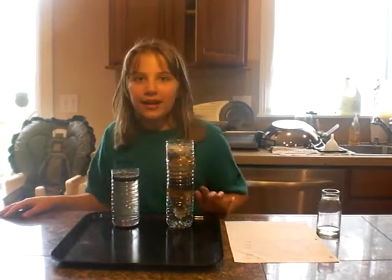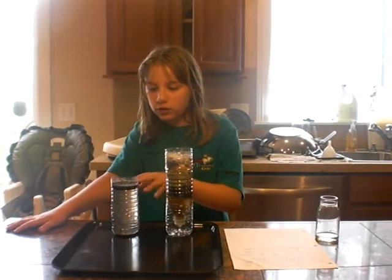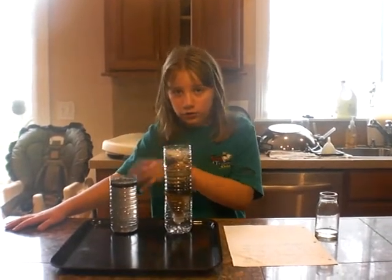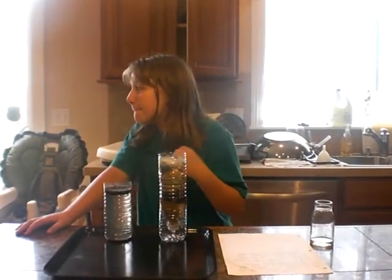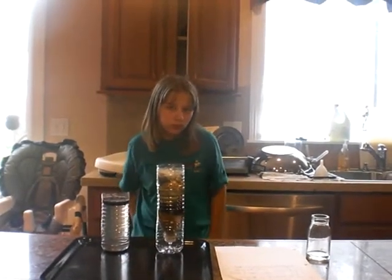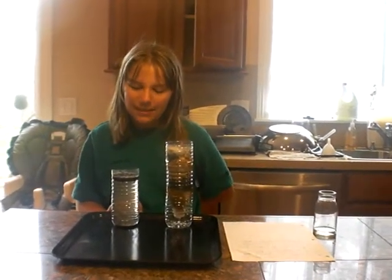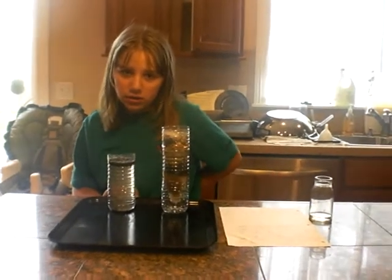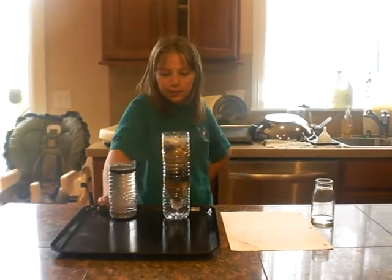It attracts the water. I'm sorry, it doesn't attract water. What does it attract? What are the two things in the water? The dirt and the water. So what do you think it would attract — the water? No. What's the other thing in there? Dirt. So it attracts the dirt. And then what does it do? It makes it really thick and heavy. And then the particles fell to the bottom.